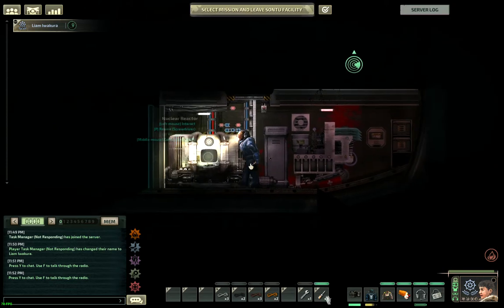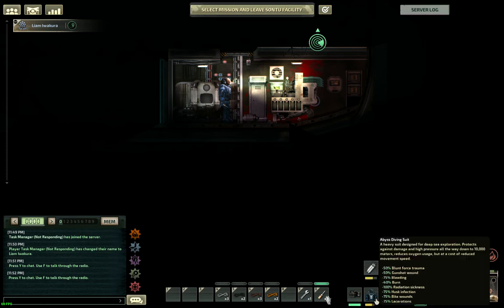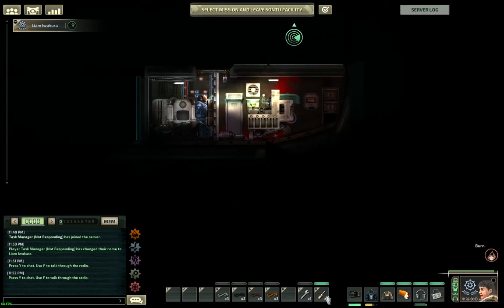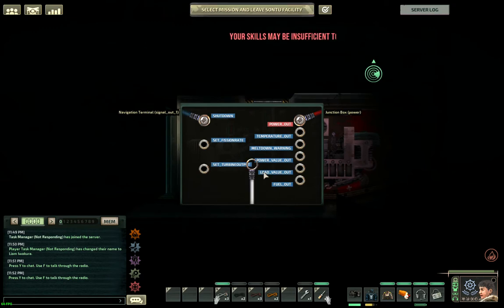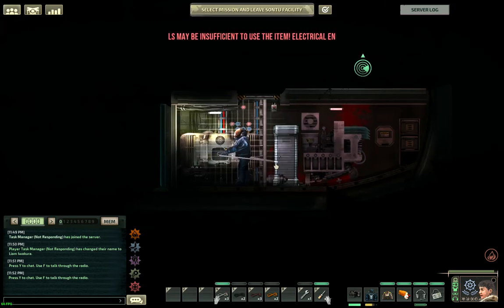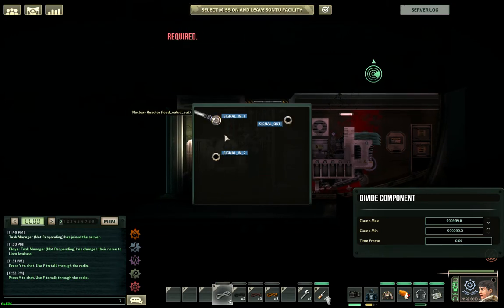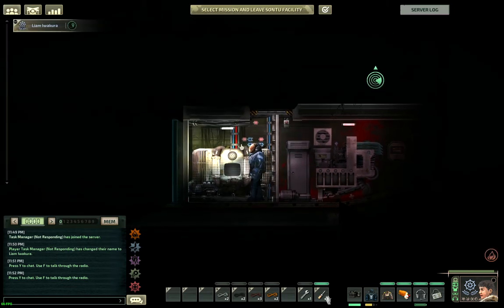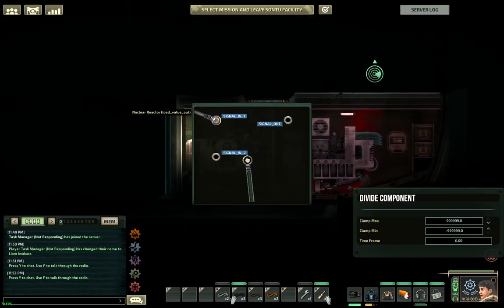Now we'll start wiring. You'll need a screwdriver. If you're not versed in electrical engineering, be sure to wear an engineer's jumpsuit and an abyss diving suit to help protect you from burns. The first wire you're going to run is from the load output to your first division component's numerator. The second wire runs from your first division component's denominator to the memory component that goes with it — specifically to its output.